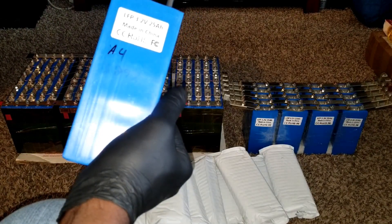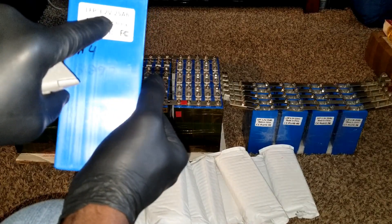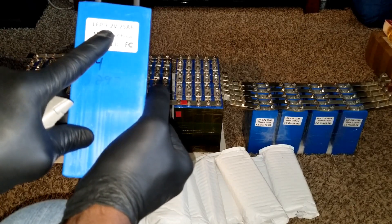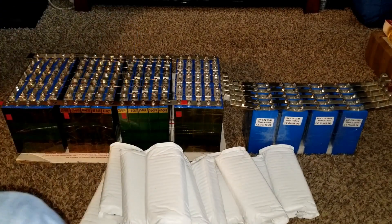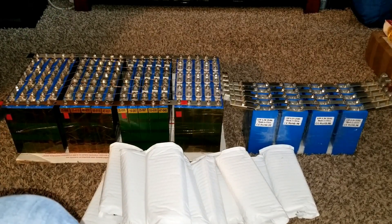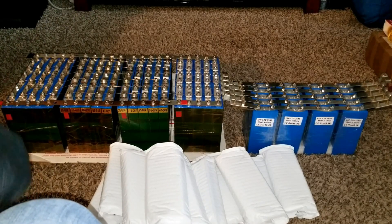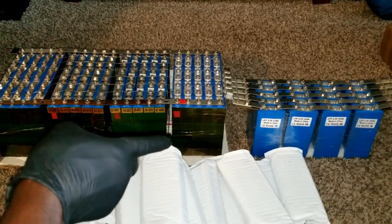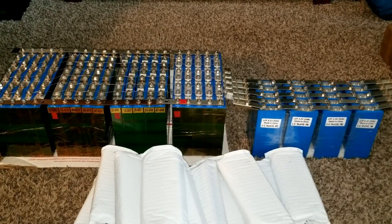If we calculate these batteries correctly and put them into a string like I've done over there, each string is wired four in series and five in parallel. I was trying to get another 20 batteries — 5, 10, 15, 20 — I was trying to get 20 more of these.